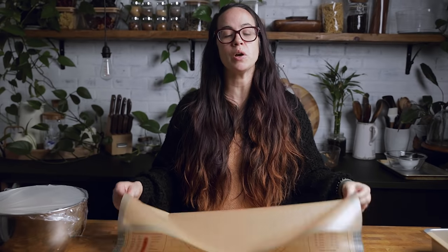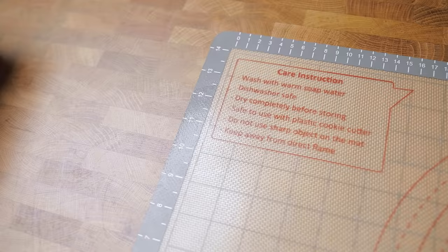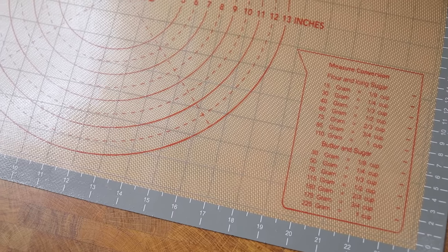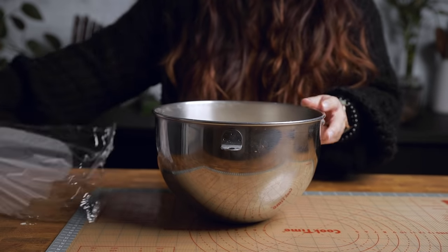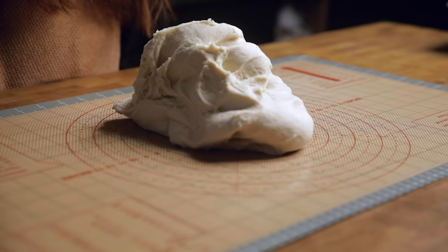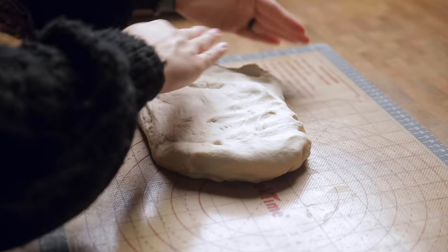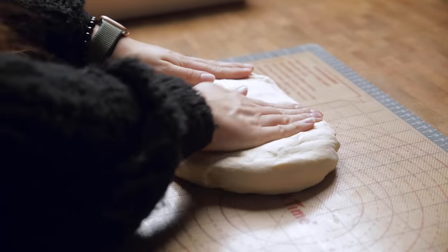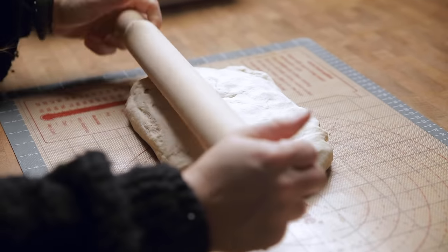Once your dough has risen, it is time to roll it out into a rectangle. You can use a lightly floured surface, but in the FAQ we also say you can use a silicone mat. I prefer the silicone mat especially with a recipe like this because it has measurements on it, making it easy to see how big your rectangle is. Get your ball into a rectangle shape first and then start rolling it out.